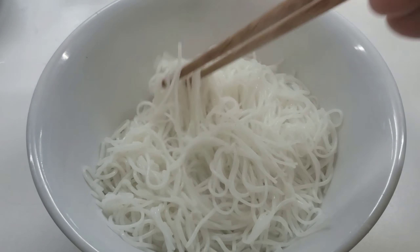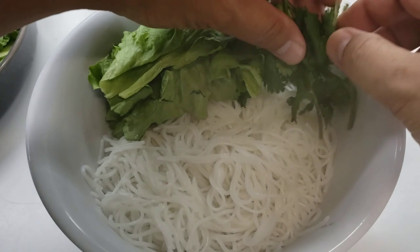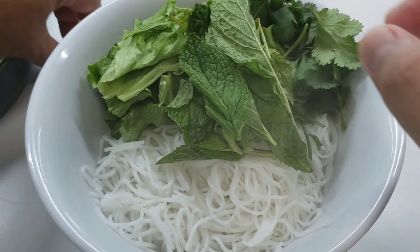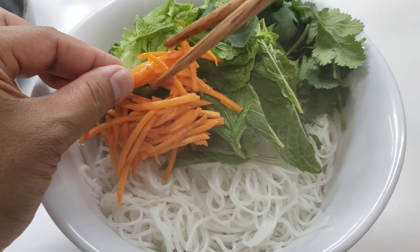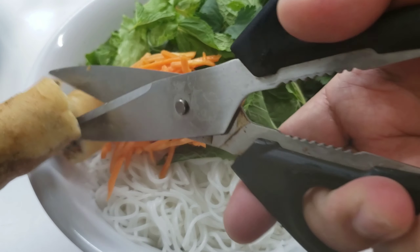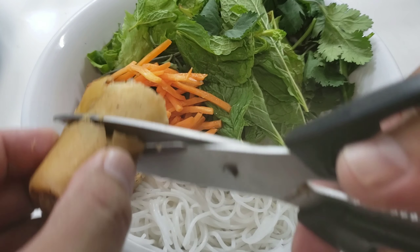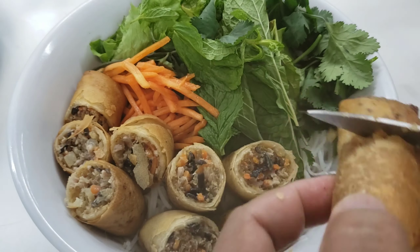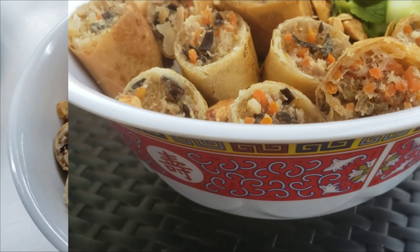Now our noodles are done and our egg rolls are done — let's plate it all up. Noodles in the bowl, put all your herbs in there — the lettuce, cilantro, the mint. This dish is actually perfect any time of day: lunch, breakfast, dinner, brunch, snack — doesn't matter. Add your pickled carrots and then the egg rolls. Listen to how crispy they are. I use kitchen shears to cut them as you plate them — as many as you want; I'll go three egg rolls. I love building this bowl — everything just comes together and looks very beautiful. And at the end, throw on some honey roasted peanuts.